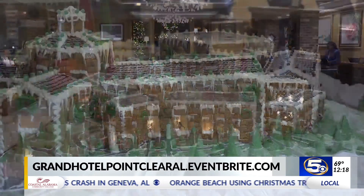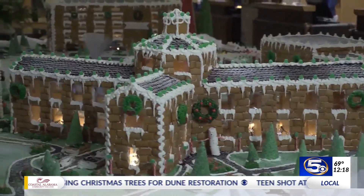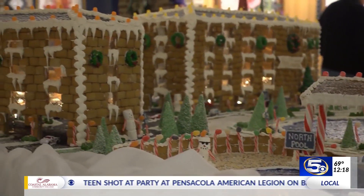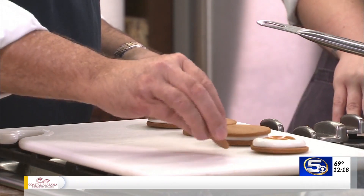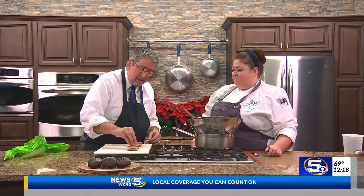We plop the top cookie right on top. That gingerbread structure — it's actually a replica of the hotel, with all the buildings on display. Do I need to mush these down a little bit? Yeah, you kind of press them down just a little bit.